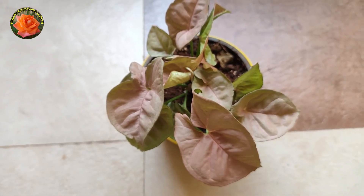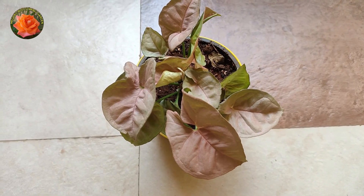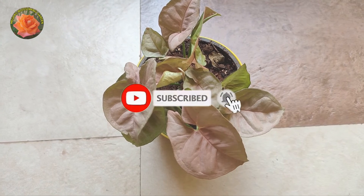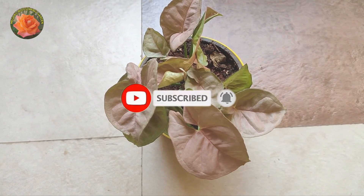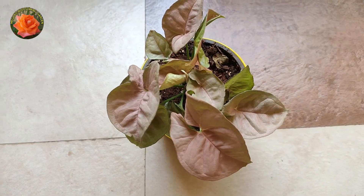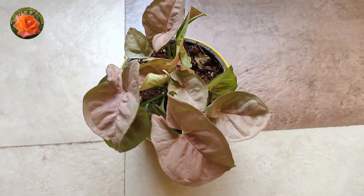You will enjoy expanding your knowledge. So please like, share, and subscribe to my channel, and also press the bell icon so you can get notifications. I'll see you in the next video.